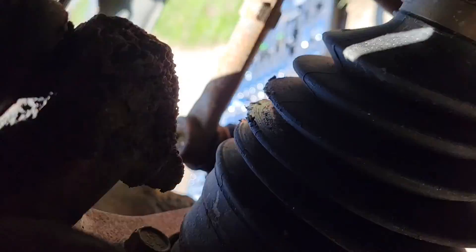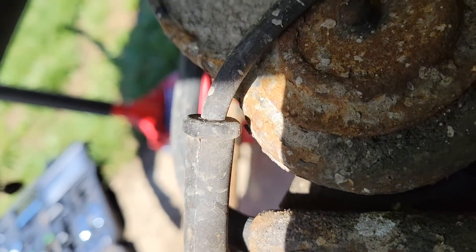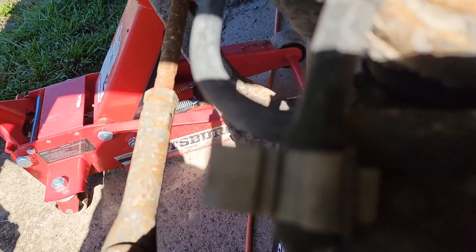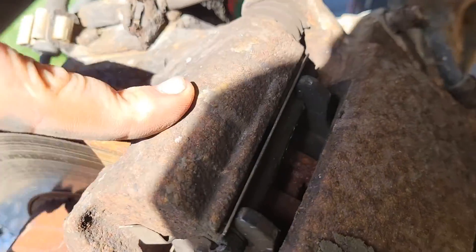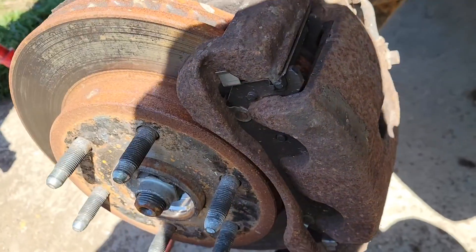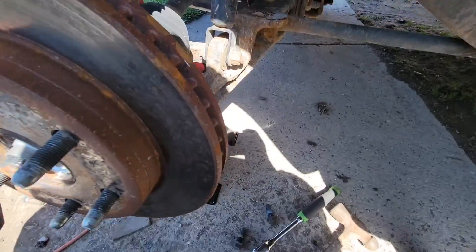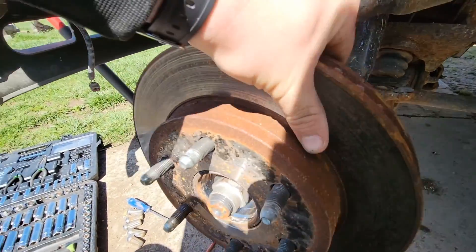Get in here real quick and take these two bolts out — I think they're 19, but no, they're 17. We're gonna take the caliper bracket off. Not gonna mess with all this, just gonna pull the caliper bracket off with pads and set it up top.